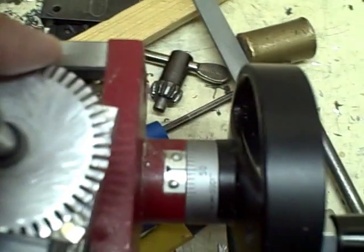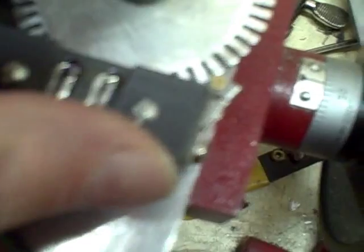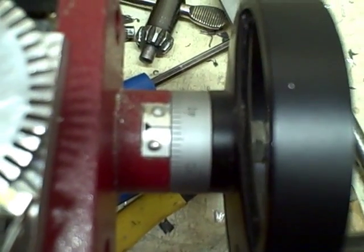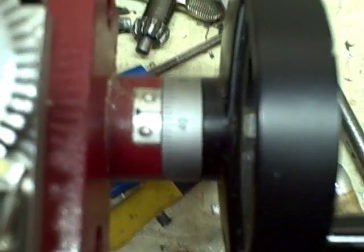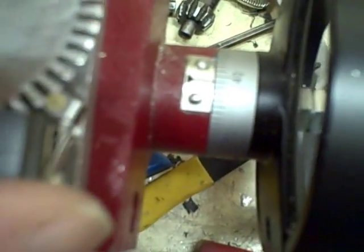I'm turning the dial one detent at a time. That's counter-clockwise. Going back to 50.